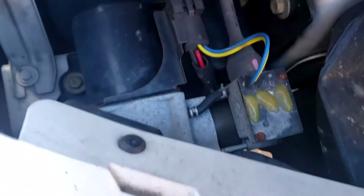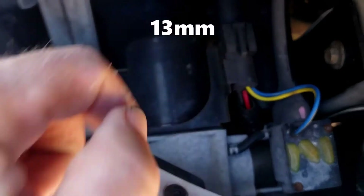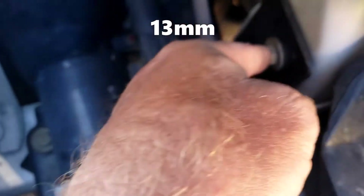Once the headlight is out, take the headlamp bulb, give it a slight twist, and pull it out. Press down on this one and give it a slight twist and pull as well — it's another bulb. With the headlight removed, the compressor is right below that area.